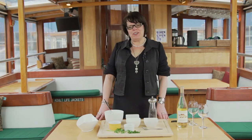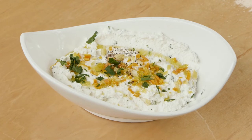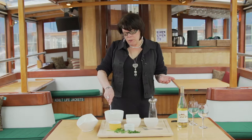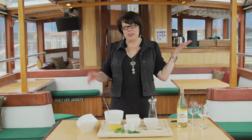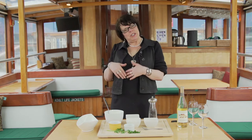Hi, I'm Wendy Crispell. I'm a food and wine specialist in New York City, and we're aboard Classic Harbor Lines, Yacht Manhattan, my favorite place to teach wine classes. Today we're going to be doing a ricotta herb cheese dip, and this is a very nice recipe for a cold, rainy day like today. You can see it's pouring out here, but it's still nice and cozy inside the Yacht Manhattan.